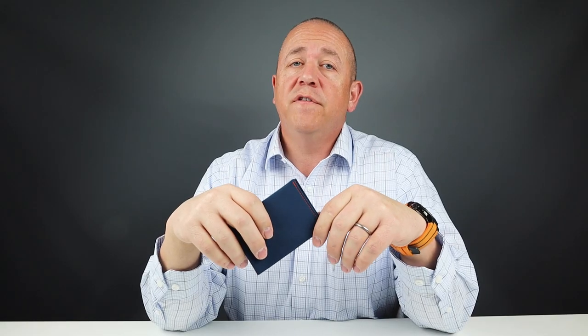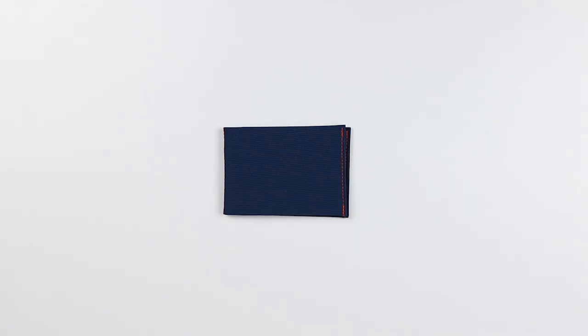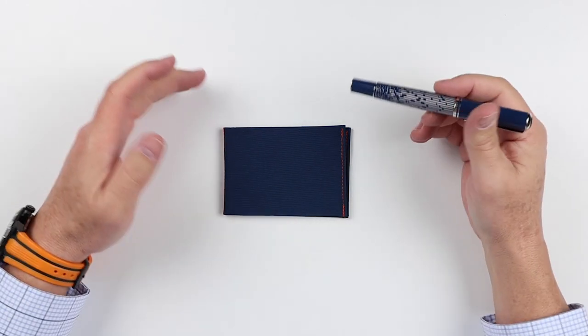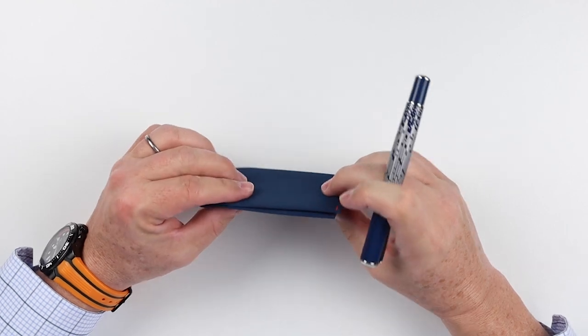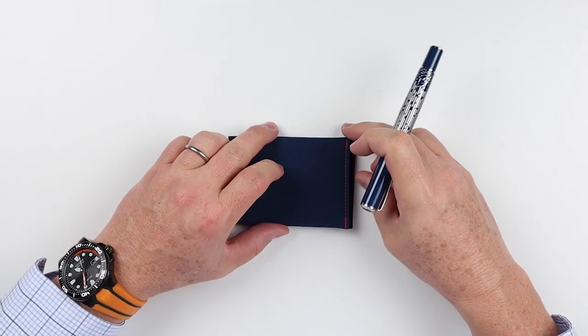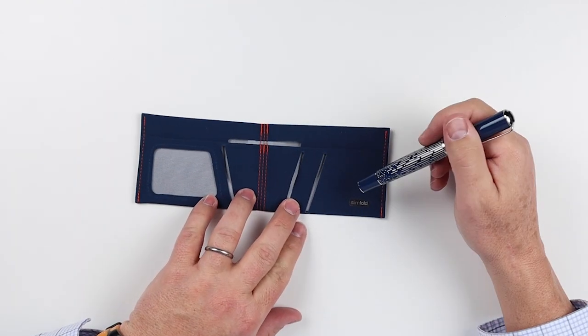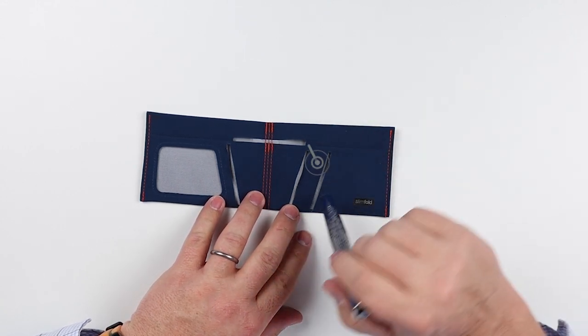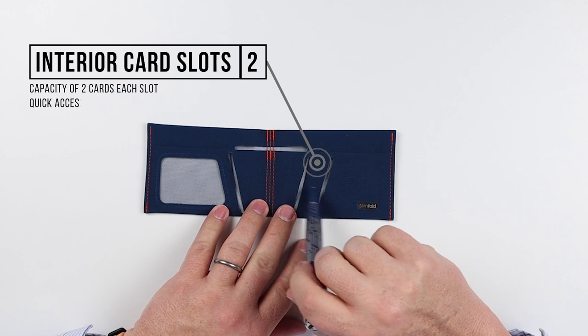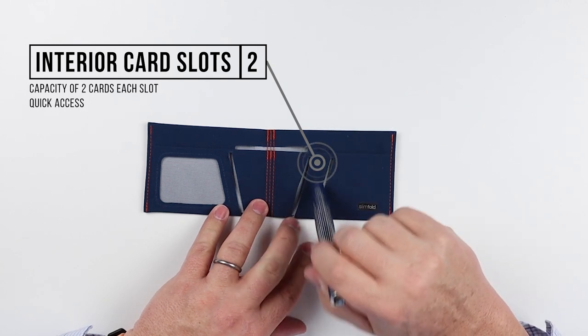Now for a feature review of the Slim Fold soft shell. It's a very thin, slim, bifold wallet. The Slim Fold tries to live up to its name — it is designed around a very, very small footprint concept. We open it up and we immediately have two quick access card slots here on the right, and they are just cut out of the material.